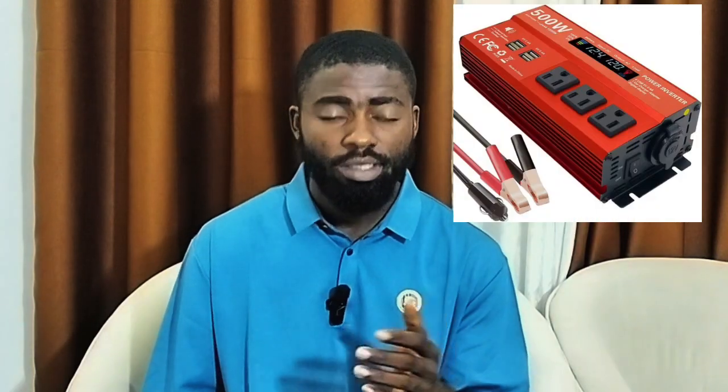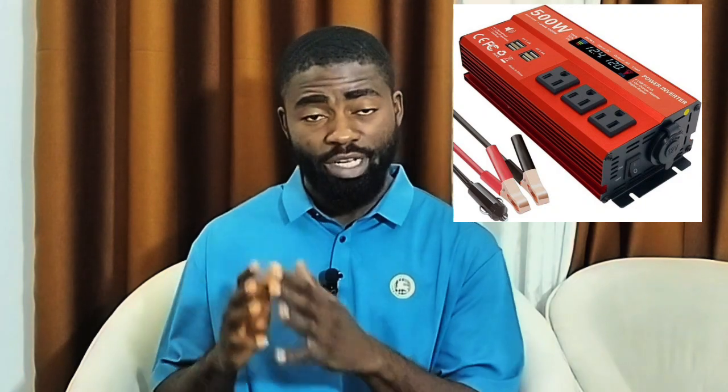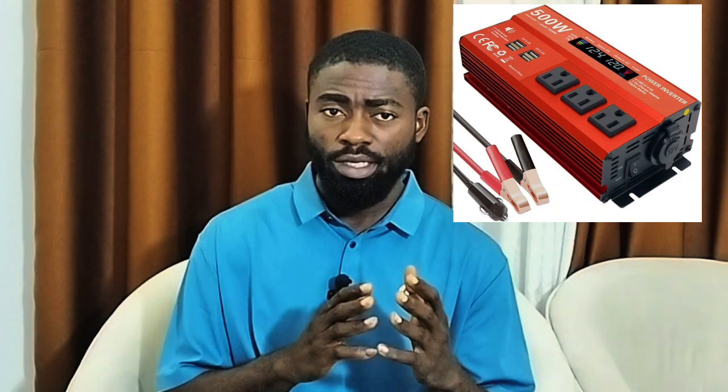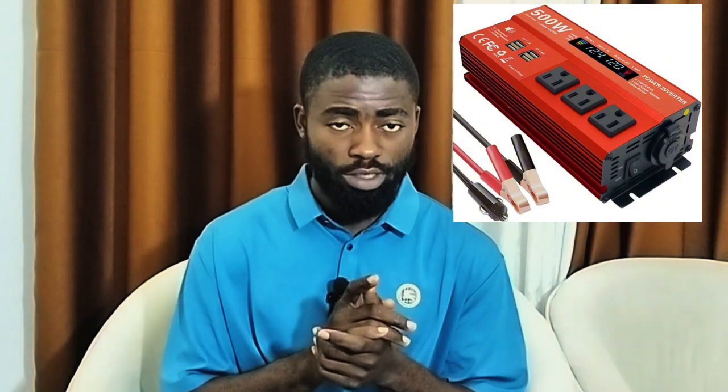In one of my videos I talked about this inverter, and by now I know a lot of people have run to the market to get it or are planning to buy it. Before you buy this inverter, or if you already have it, listen to a few advantages and disadvantages of this inverter.